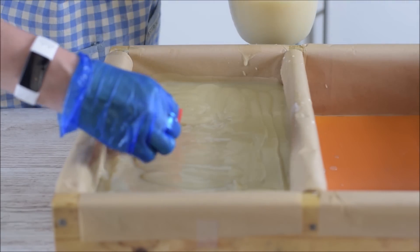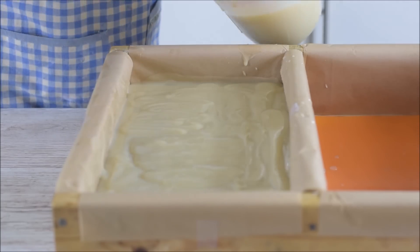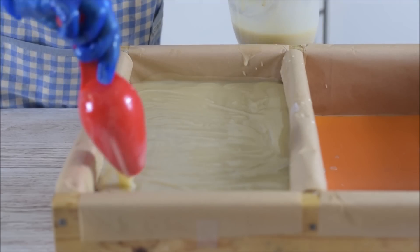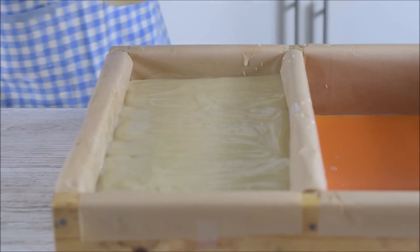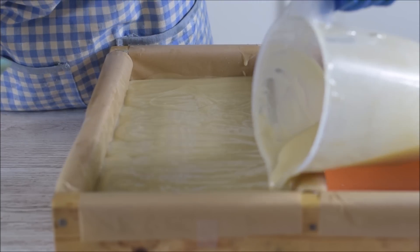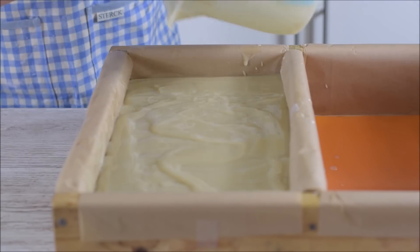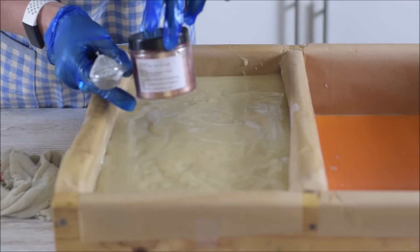That's probably what becoming really big on YouTube does to you - but not to everybody. You look at Jenna Marbles and she's totally in her own little happy world with her dogs. Okay, getting the rest of this into the mold and then we'll do the white portion.